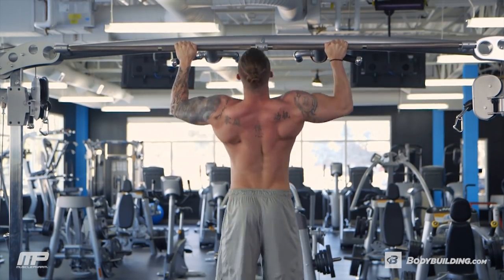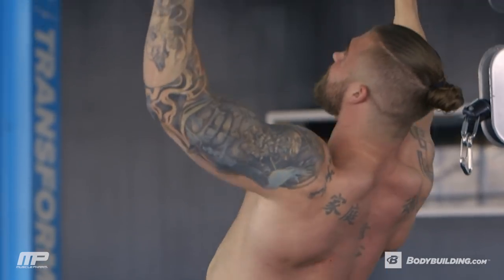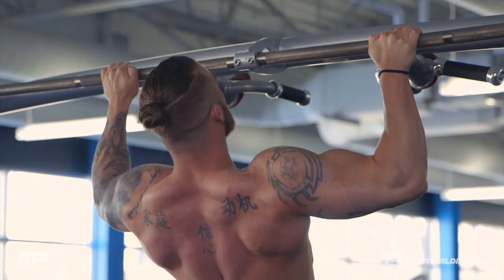When we're going to failure on these, I want to keep your rest between sets at about a minute — I still want to keep the intensity high. On the last rep of each set, I want you to make sure you get a great squeeze. A lot of people tend to just give up on that last rep — I want you to put everything you got into that last one.